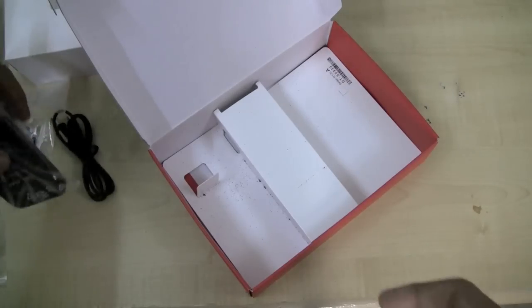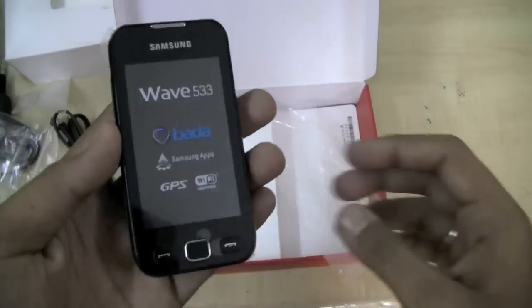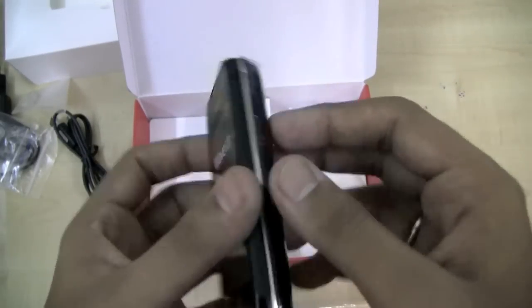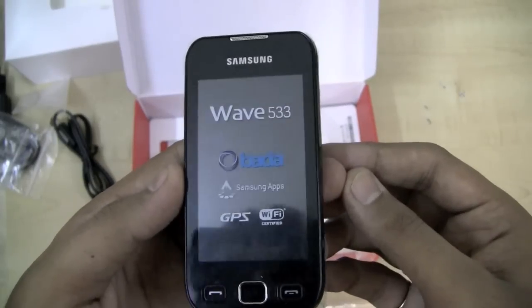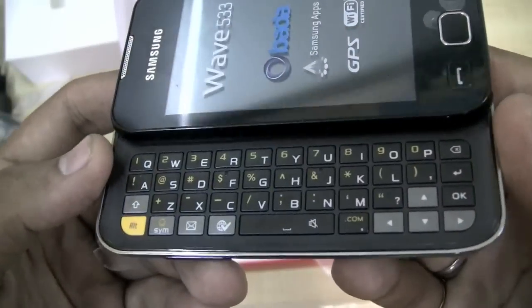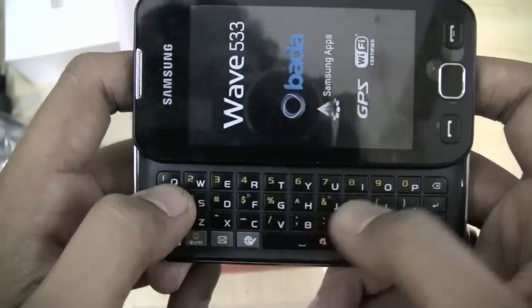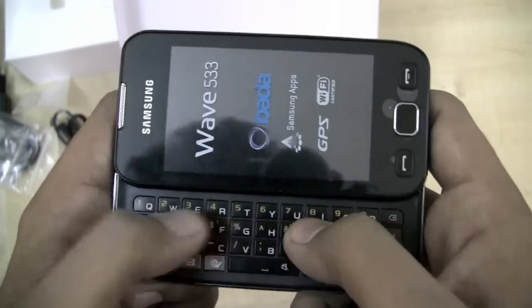Taking a look at the handset — this is a full plastic build with a 3.2-megapixel camera on the back, identical to the Wave 525 with just one add-on: the QWERTY keyboard. It's an impressive QWERTY with backlighting and keys that are pretty spaced out. I find them pretty comfortable and crispy to type on.